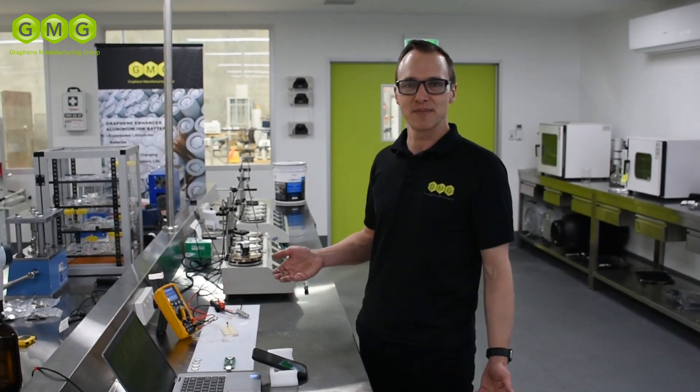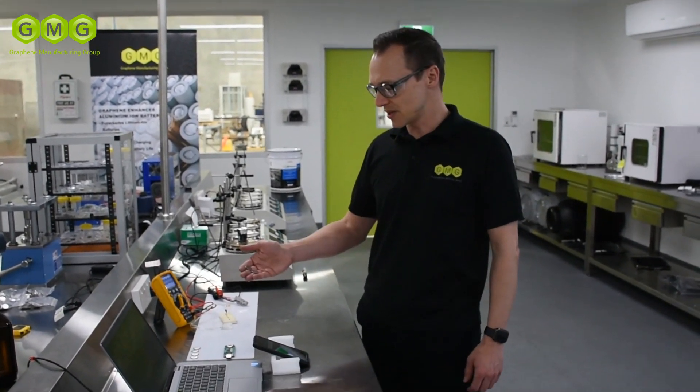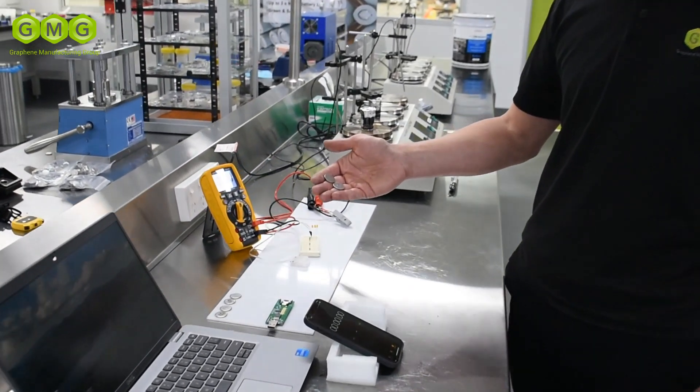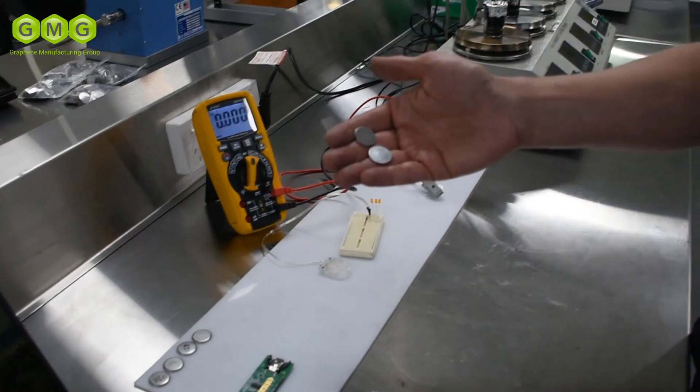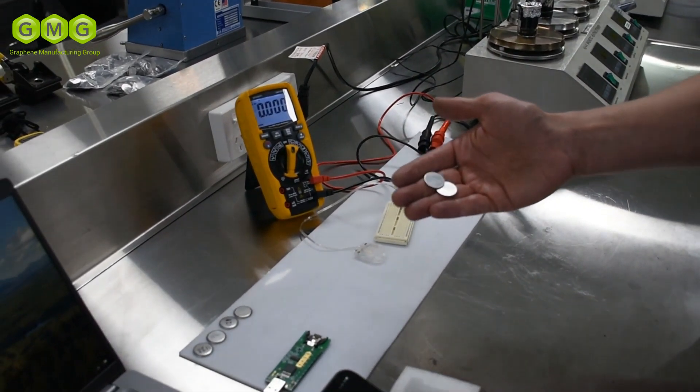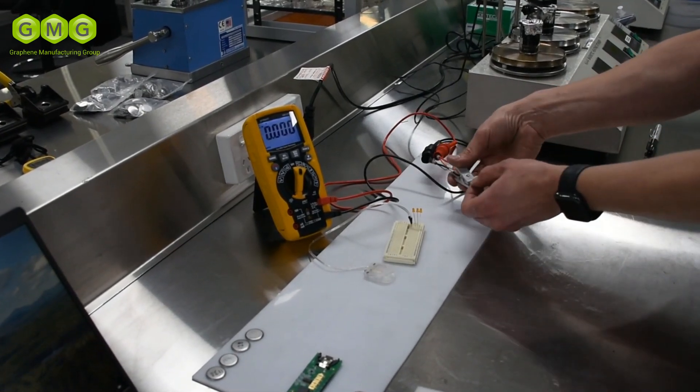Hi, I'm Scott. I'm a battery chemist here at the GMG Battery Development Center. Today we're going to be looking at the fast charge capability of our graphene aluminium ion batteries. We've got a couple of 2016 cells here that we've freshly put together. To start with, we'll just check the voltages of those.